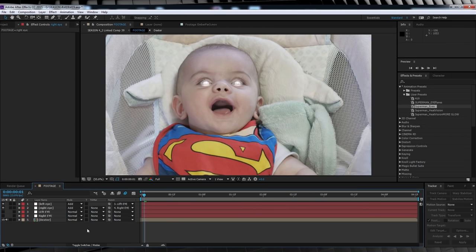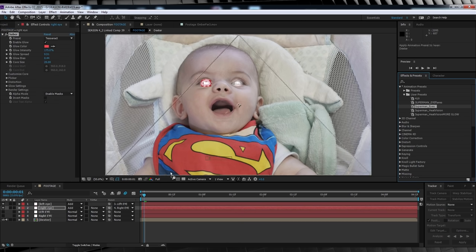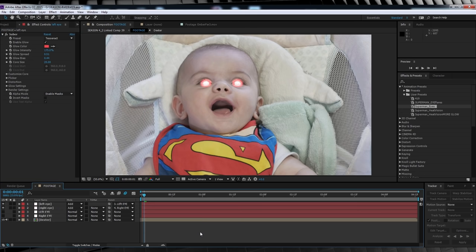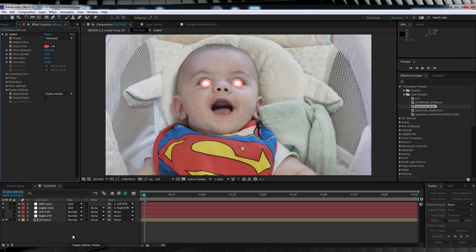Make sure you have that plugin Saber installed — link is below, download it, install it and have fun. Head into animation presets and user presets and find the preset called Superman Eyes. Links for all presets will be in the description along with instructions on how to install them. Drop that on both solids and we now have our heat vision glowing eyes. I've done this to save time — I went into Saber, had a play, made a custom preset and saved it out.